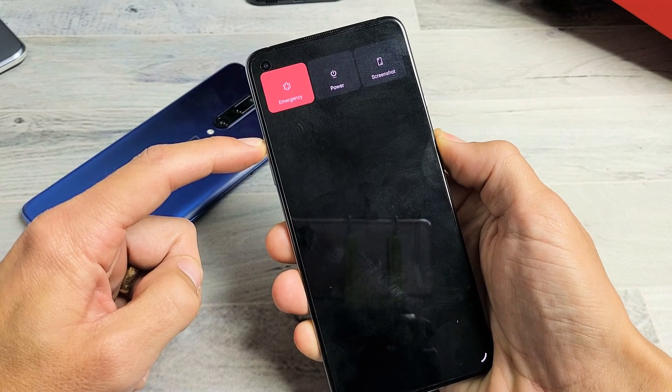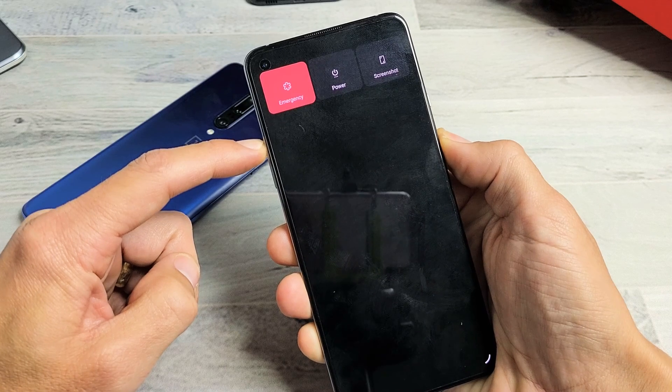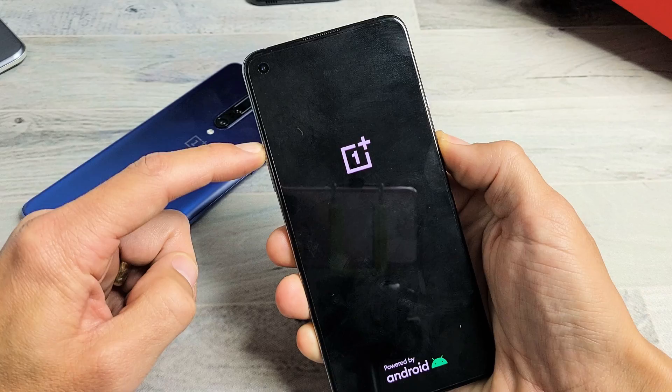Just keep on holding. I'm still holding on both buttons here, waiting for the OnePlus logo to appear. Still holding on both buttons — volume up, power button — waiting for that logo. There it is.